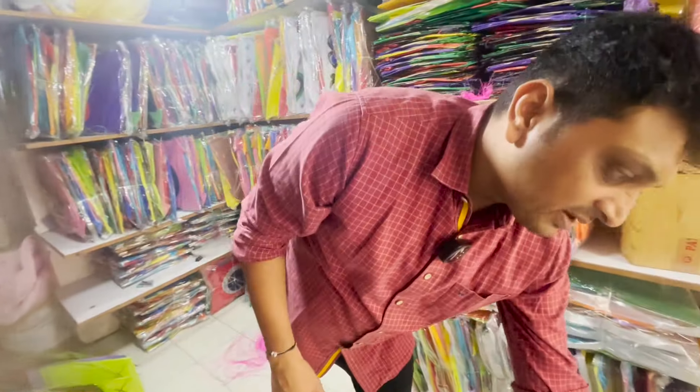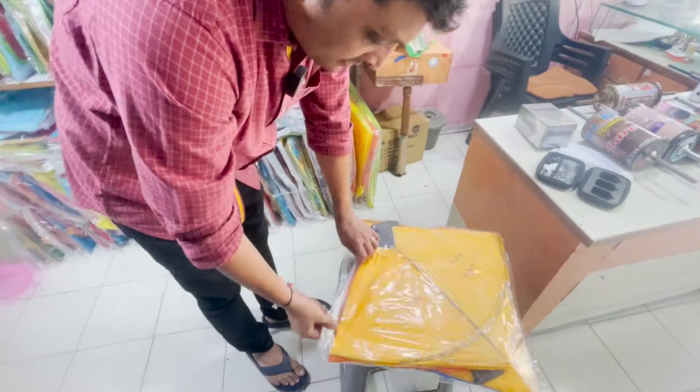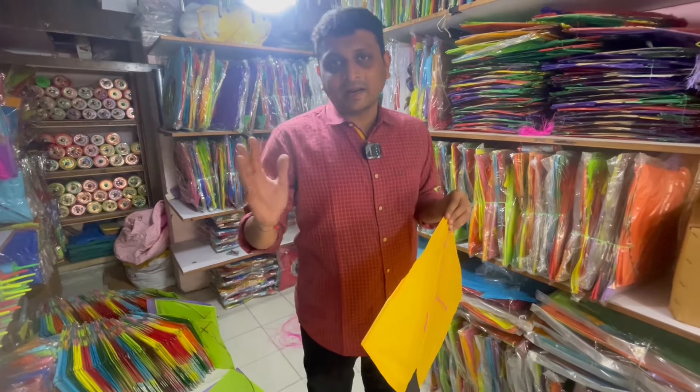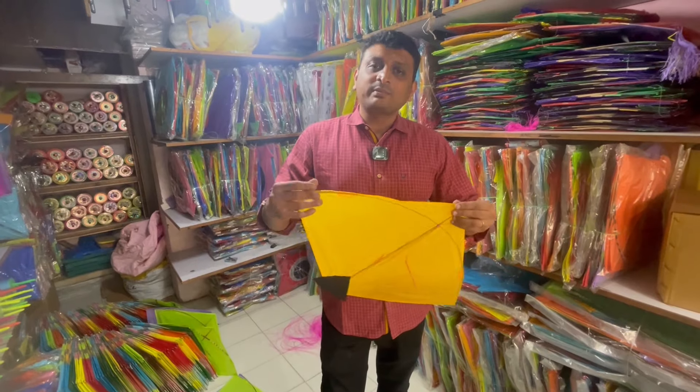We have to tell you that this is a Rampur kite and it is a balanced kite. Ptang has exactly checked that you are in the market, but it doesn't mean that all of them are in the market. You have to get it in premium quality.